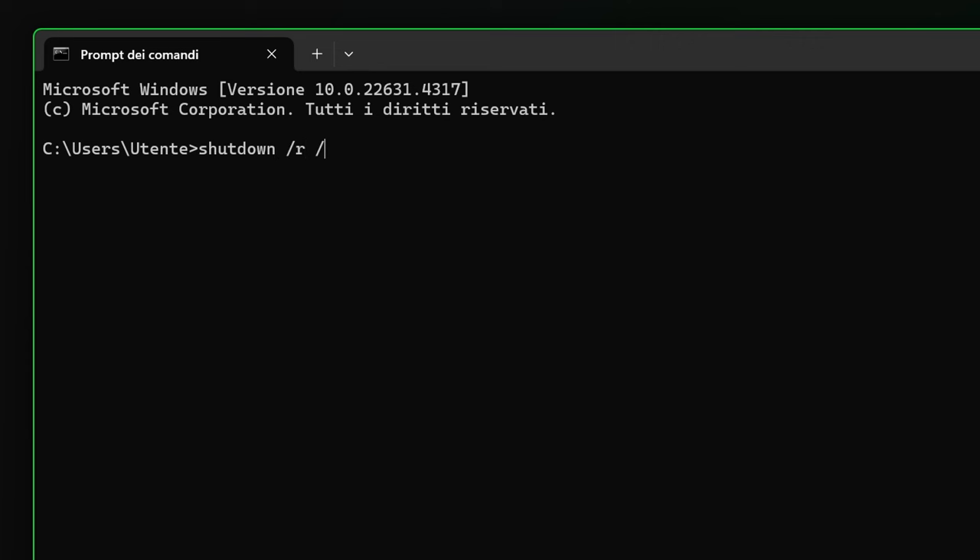This will force Windows to restart to the BIOS. Once you're in, search for the boot option and set the USB stick as the first option. Every BIOS is slightly different, so this is the maximum amount of help I can give you for this step. Now hit F10, which is the universal BIOS key to save and exit, and let the computer restart. This will lead you to the Windows installation menu.